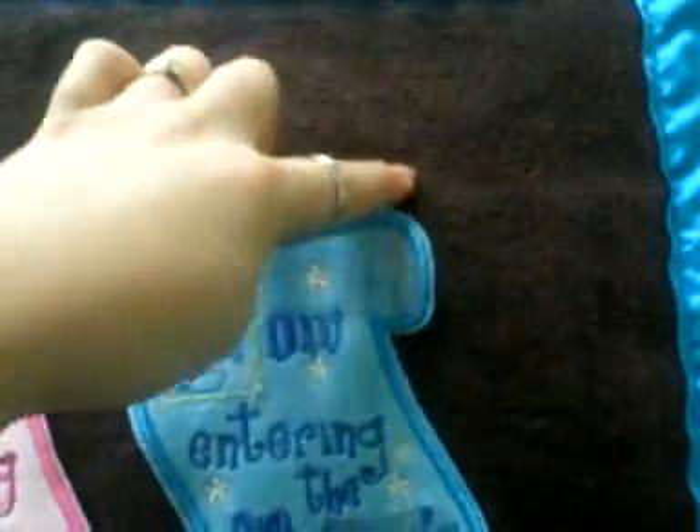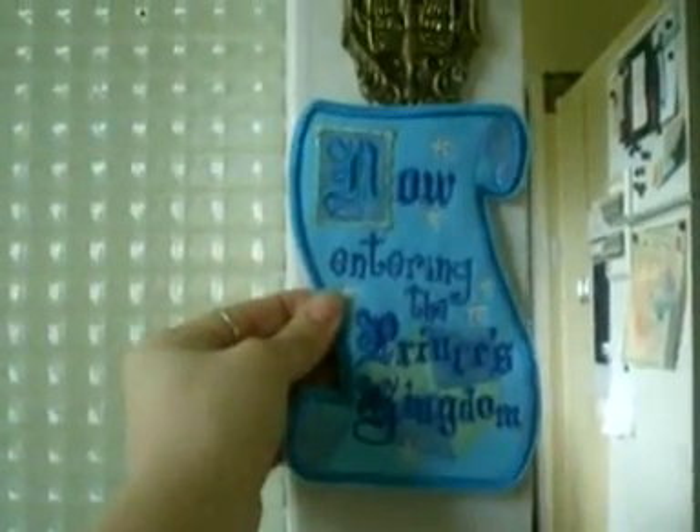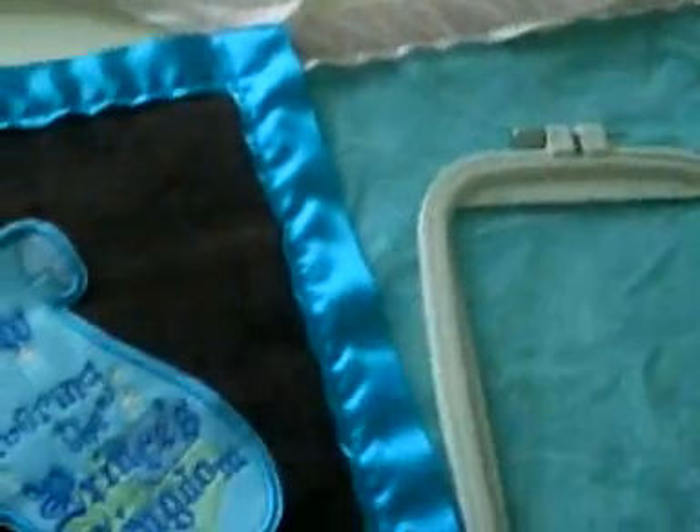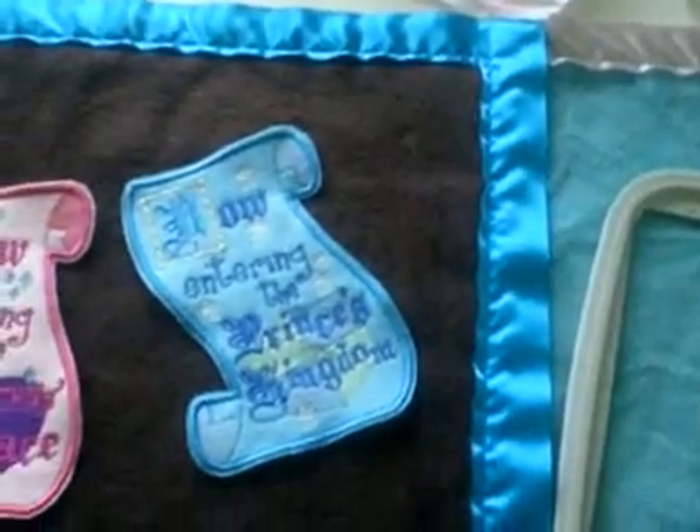They'll have a little ribbon at the top to hang — just like that, it's an ugly door but you get the picture — just to hang on the door, which is really cute. That's it guys, thanks for watching. Bye.